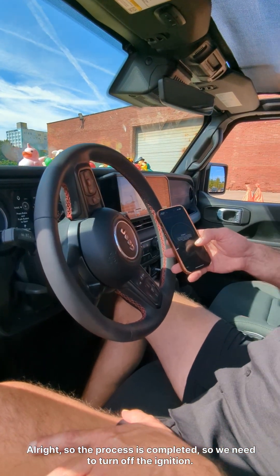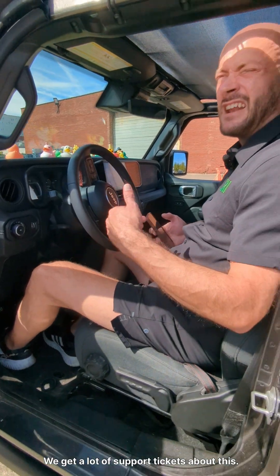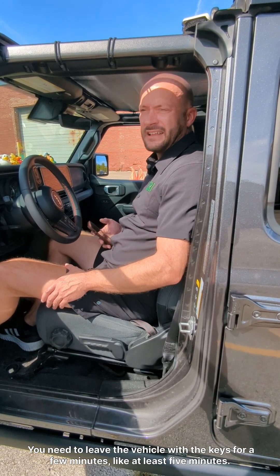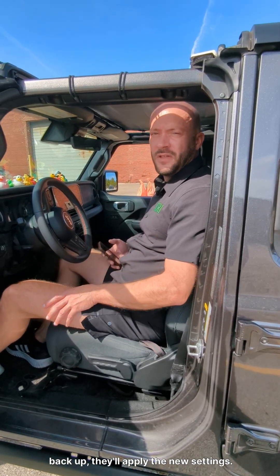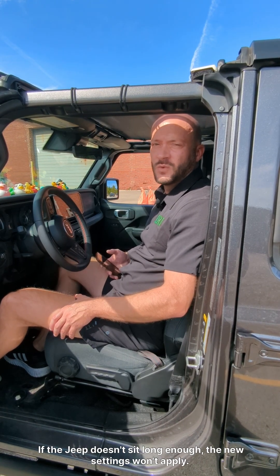So the process is completed. We need to turn off the ignition. And this is very important — we get a lot of support tickets about this. You need to leave the vehicle with the keys out for at least five minutes. That's going to let all the modules on the Jeep power down so that whenever they start back up, they'll apply the new settings. If the Jeep doesn't sit long enough, the new settings won't apply.